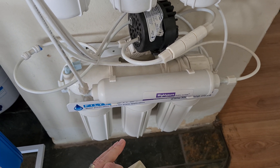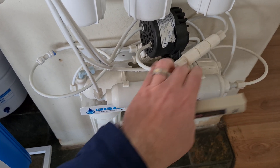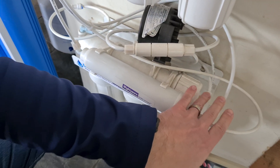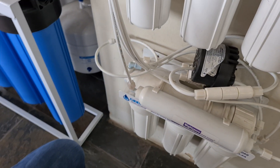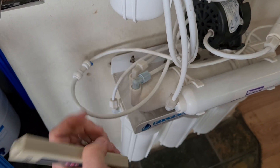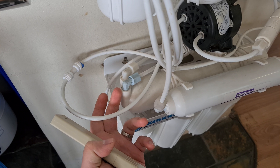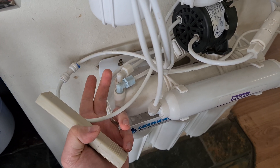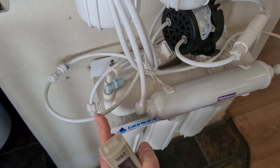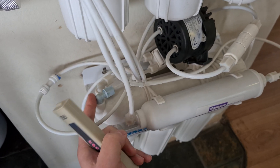On the filter system itself, we want to test the two lines of the membrane. Where you put the membrane in is on that side, and then on the other side of the membrane you'll have two elbows. The one furthest to the end is a non-return valve, and the other one is the one going to the drain.